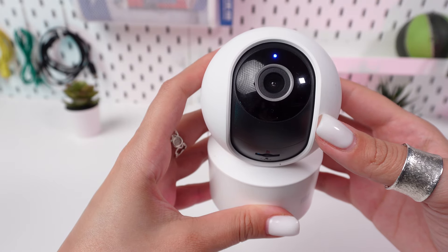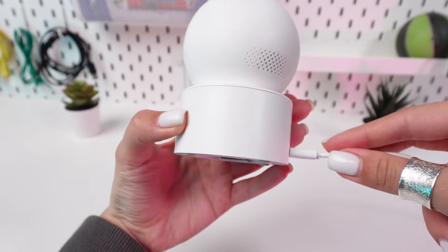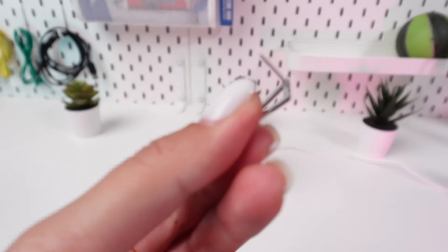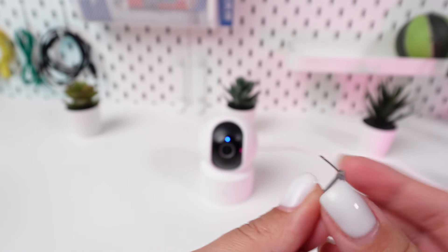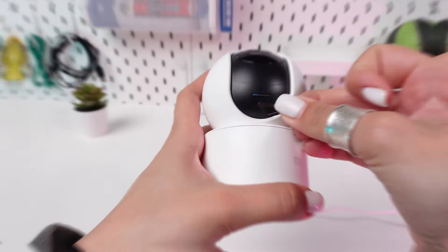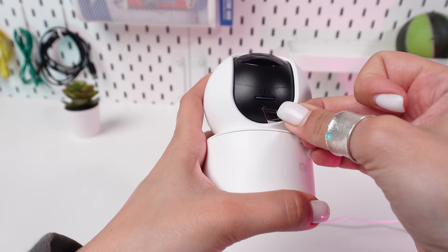Ensure your camera is powered on before you proceed — it needs to be on to properly reset. Use a small pointed object like a paperclip or a pin to press and hold the reset button. You'll need to hold this button for about three to five seconds.